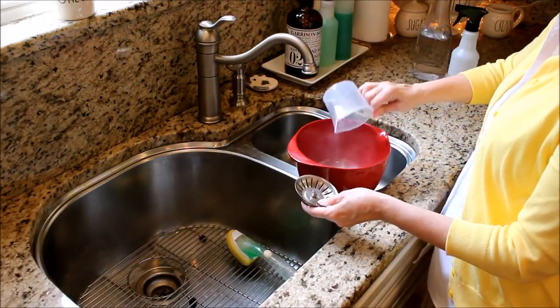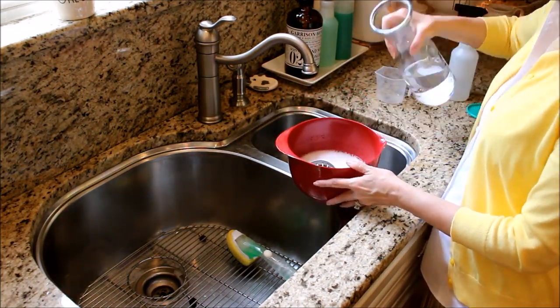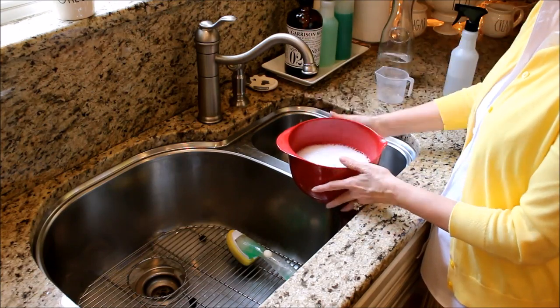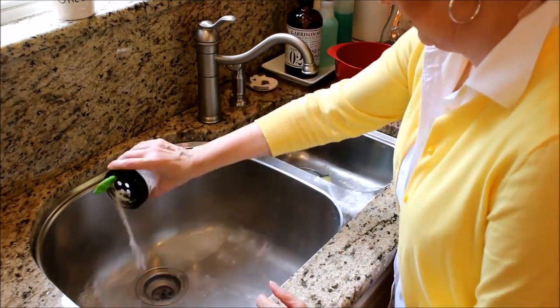To clean the stopper in the sink, I put about a half a cup of baking soda in a small bowl and add about a cup of white vinegar and let it sit while I clean the rest of the sink. The stopper always comes out sparkling clean.